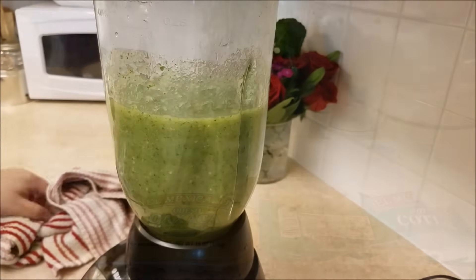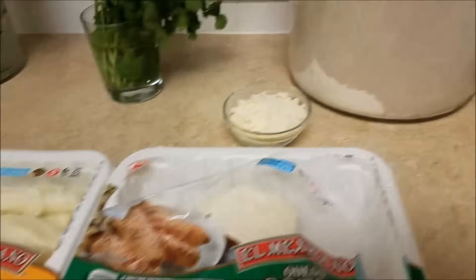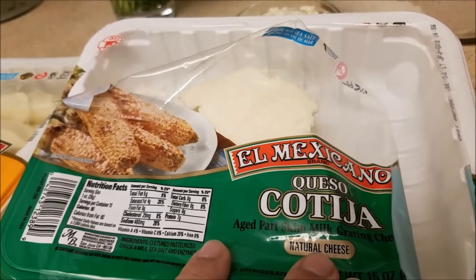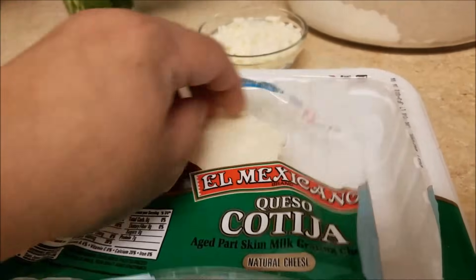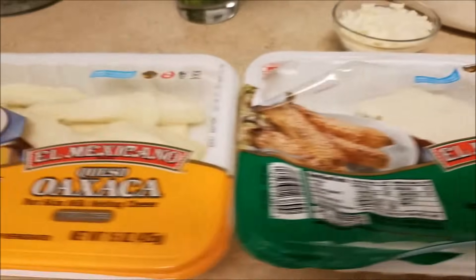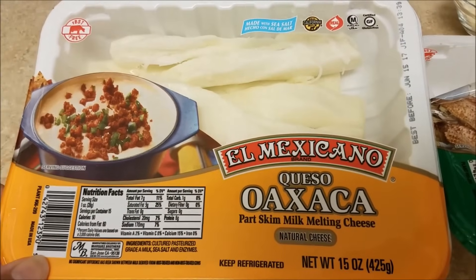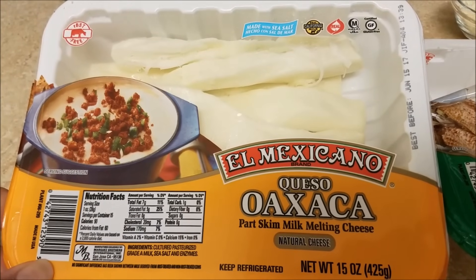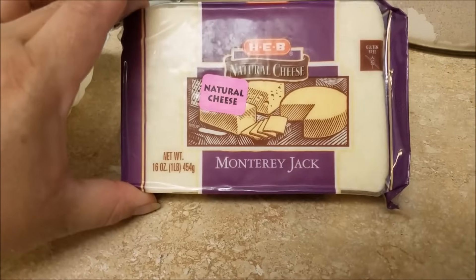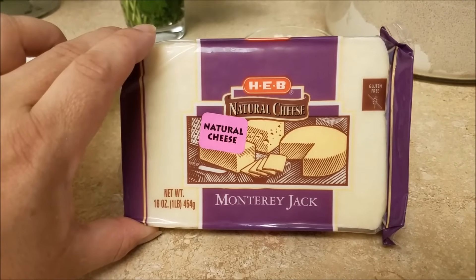So basically my salsa is done. Now I wanted to show you some of the things I will be topping the chilaquiles with. Today I'm going to be using some cotija cheese, which I bought at my local market, and I'm also going to be using Oaxaca cheese, which is basically a really good melting cheese. If you cannot find these types of cheeses, you could also use Monterey Jack cheese, which might be a little bit more accessible to most people.